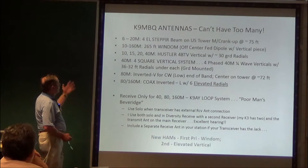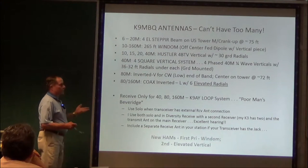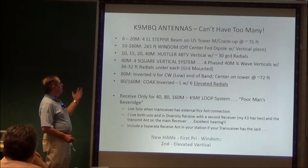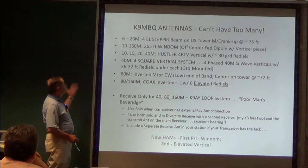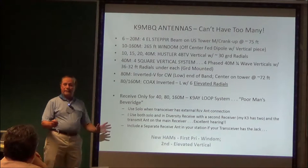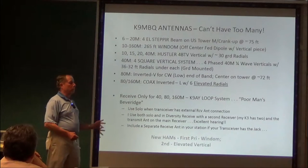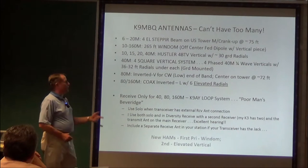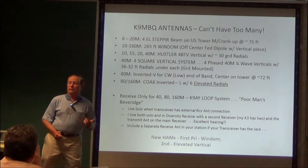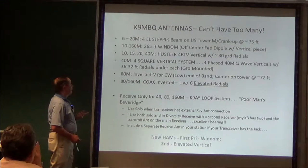I have a lot of redundancy. I've got 6 and 20 meters on the stepper on the tower. I have a 265-foot Wyndham — great antenna, I'll talk about that again in a little bit — covering 10 to 160 meters. You need a tuner to work it, but it's a pretty darn good antenna and gets out great.